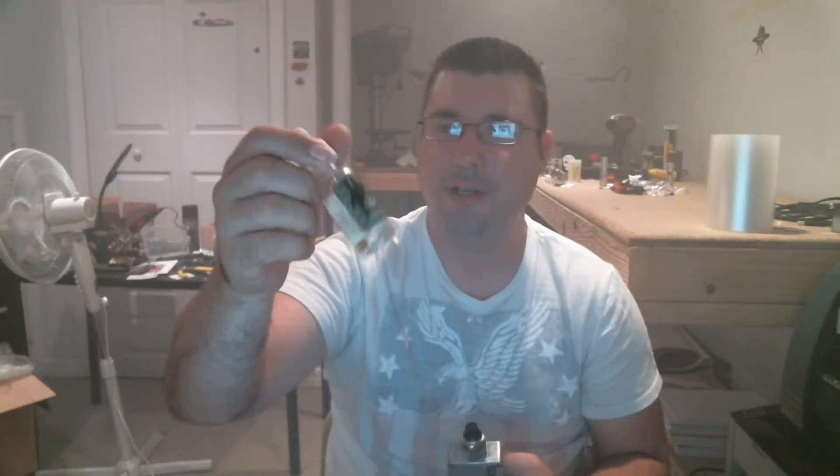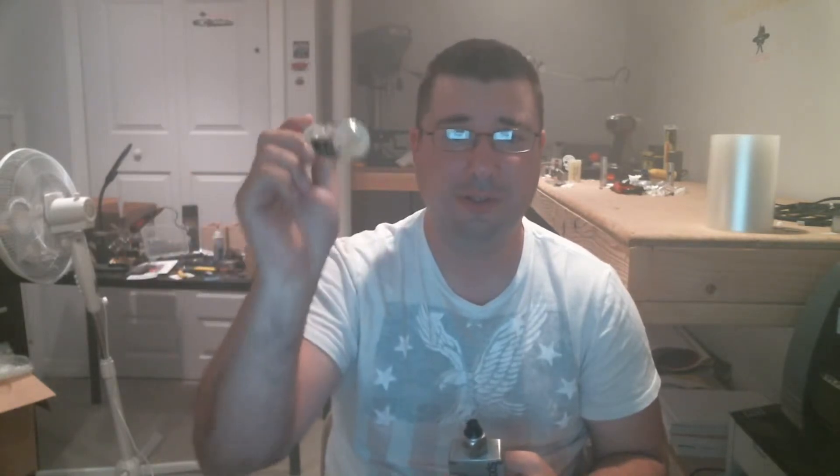It's in a 75 VG, 25 PG, so you could definitely rock this in a tank. It's thin enough for a tank for sure. Yeah, it's just really good — it's a really, really good lemon cheesecake.